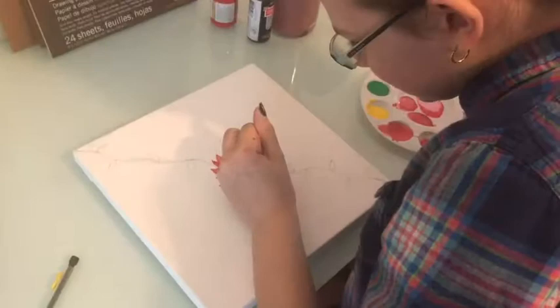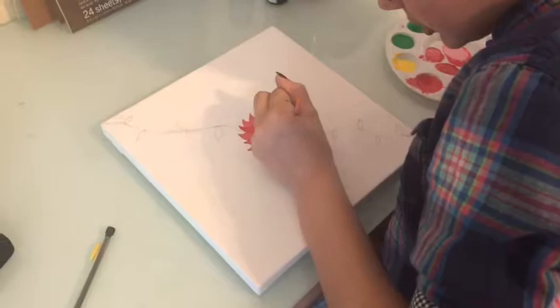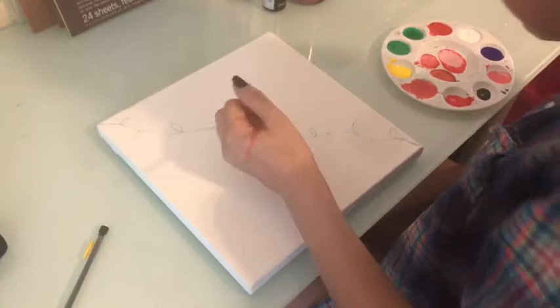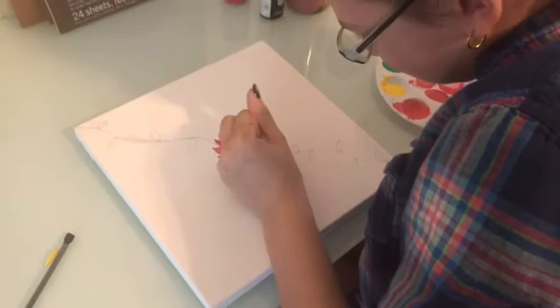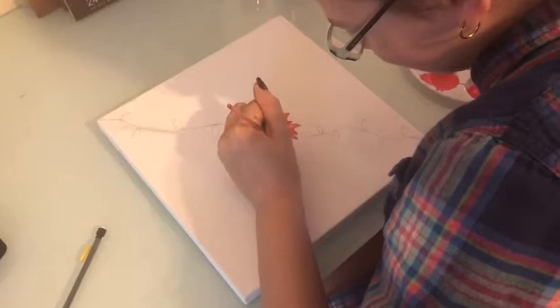I am almost done with the petals, just adding the middle part to add texture to them. After I am done with the petals I am going to move on to the vines, which are going to be green, of course, because vines are always green. After that, I am just going to sign my work and then I will be done.